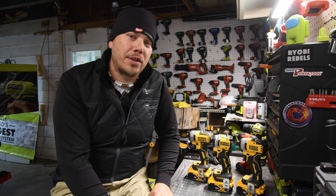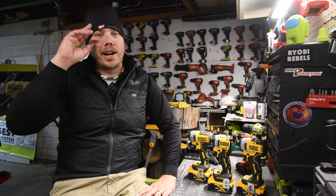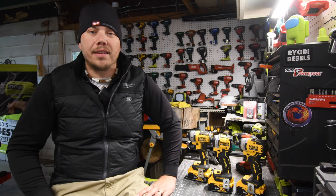That's pretty much it, guys. I hope you found this video helpful and entertaining. Please like this video, hit the bell button to be notified of future videos, and please subscribe to the channel. This is Dave Nicholas — thank you for tuning in, I'll see you guys next time.